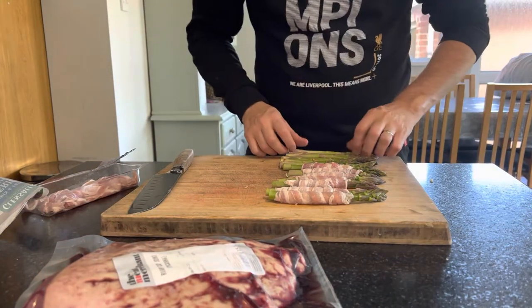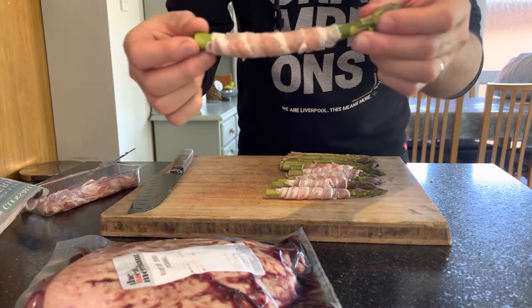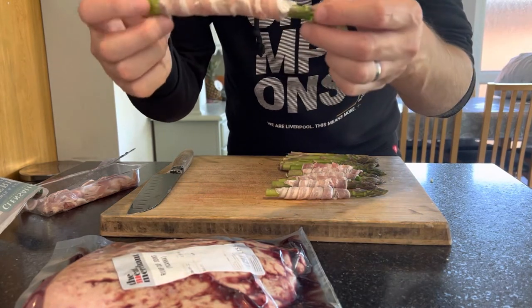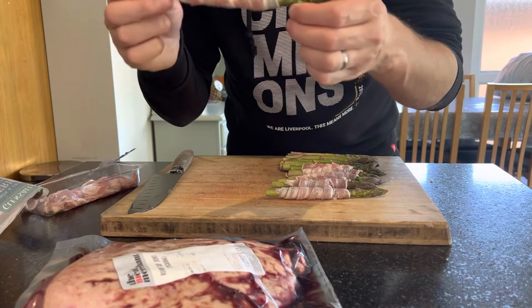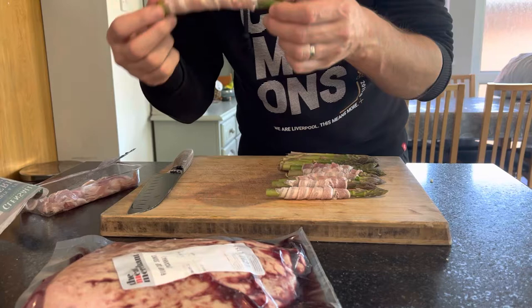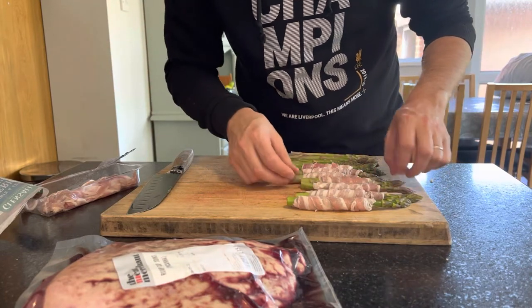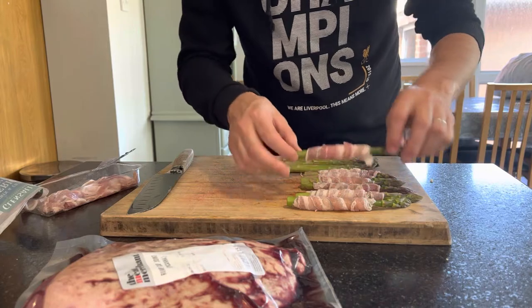First thing I'm working on is asparagus wrapped in bacon. These are really simple and cook really quickly — about 10 minutes towards the end on either direct or indirect heat. They'll cook nicely; you just don't want too much flame.